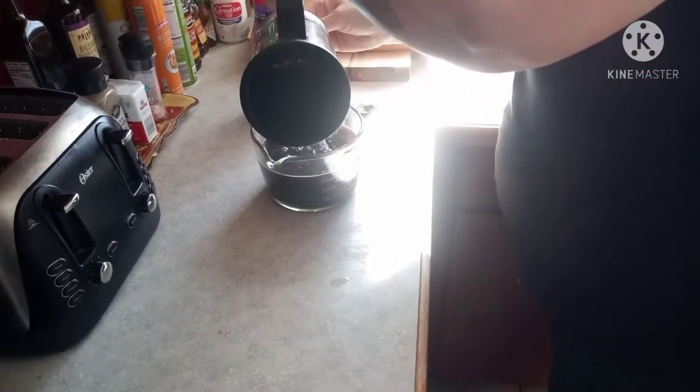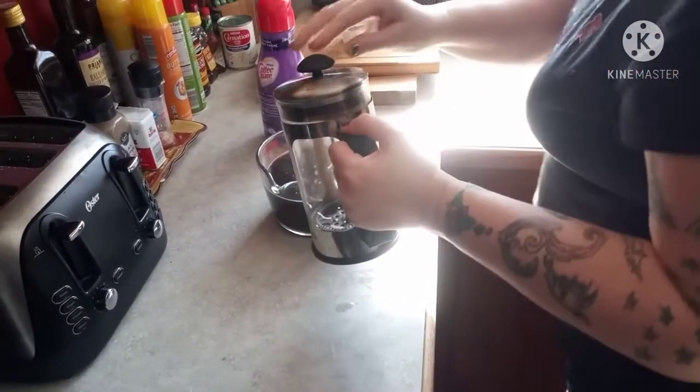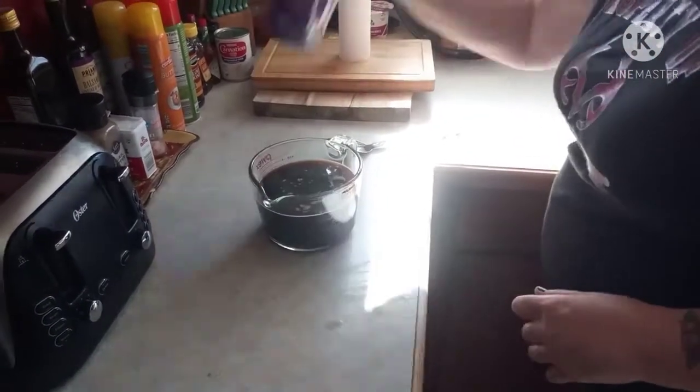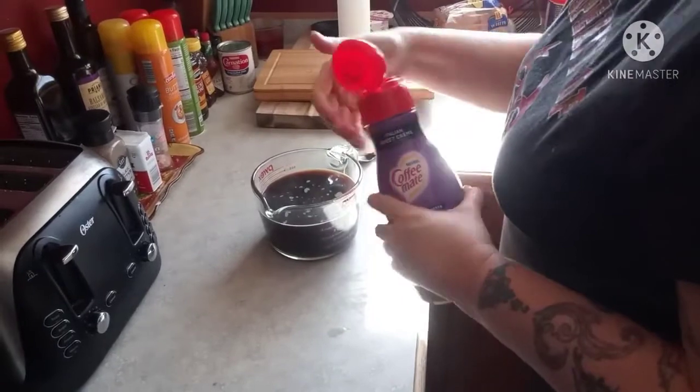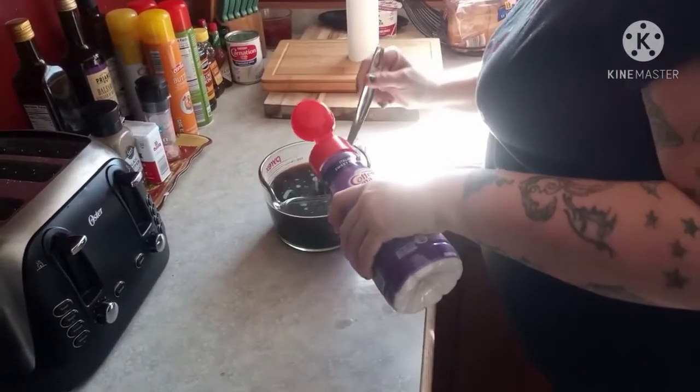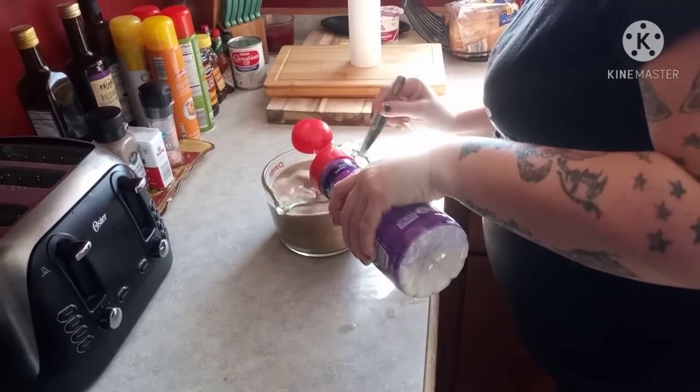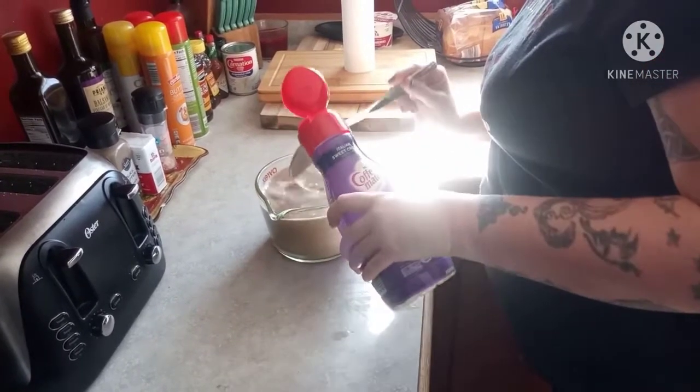After you're done with that, put it aside at the sink. Use whatever coffee cream you want — I do prefer the Italian sweet cream, it gives it a little extra something. Mix it in.